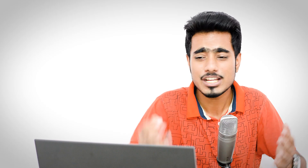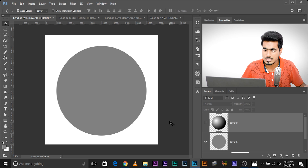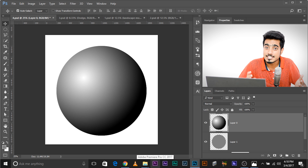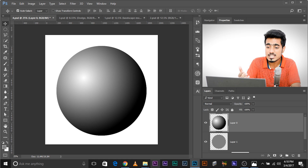It serves two important purposes. One: adding depth and dimension — this is the main goal of dodging and burning. Look at this image. It's a flat circle with only two colors: white background and gray circle. If I brighten up one area and darken another, watch what happens — it adds dimension to the same circle. We just brightened some areas and darkened others. This is not 2D anymore; it's a sphere. In layman's terms, it makes 2D-ish objects 3D-ish.